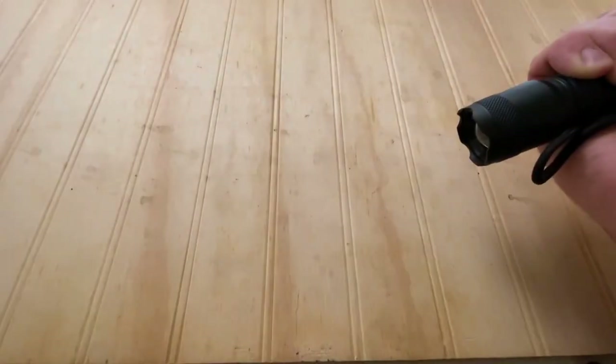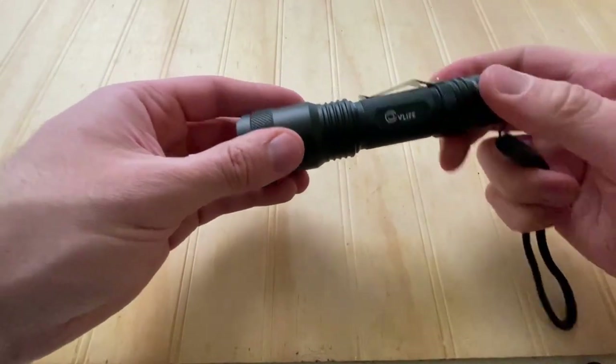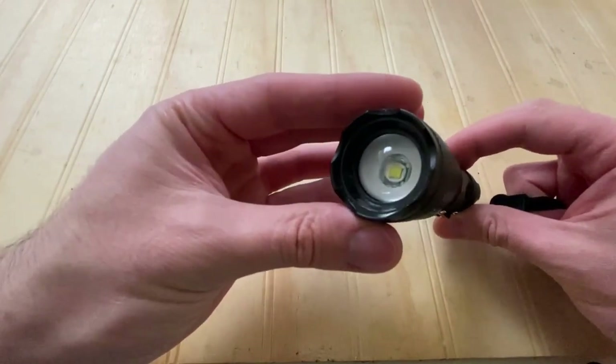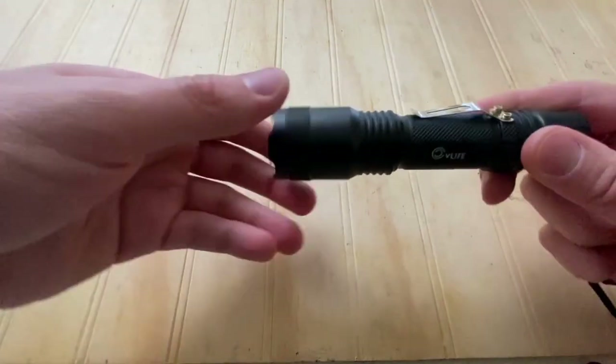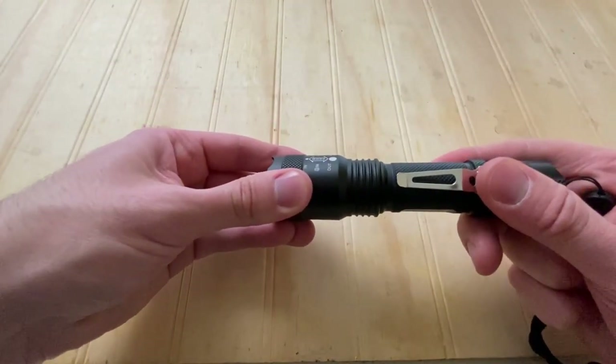As far as the beam, you get five modes of lighting, each changed by quickly clicking and cycling through the modes. The modes are high, medium, low, strobe, and SOS in that order. Each mode has its uses, and especially I like how SOS is included — you really don't see that that often. It's nice to turn on SOS, stick it in your backpack, and now your group knows where you are if you don't have a chem light or something on you.